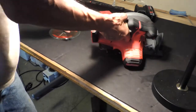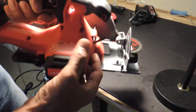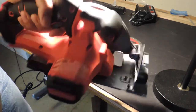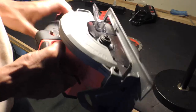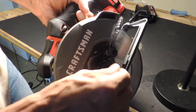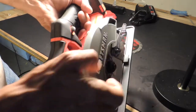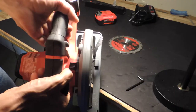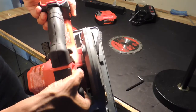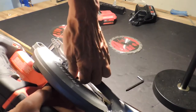One of the nice things about this Craftsman is it comes with its own tool — a little Allen key — that you need to remove and add new blades. Now if you try to remove that screw, the center is just going to turn, so it won't work. You need to lock the motor in order to remove the screw. There's a little button here, and depending on your make or model of circular saw, this button will be in a different position. Press it in like that and now it's locked.